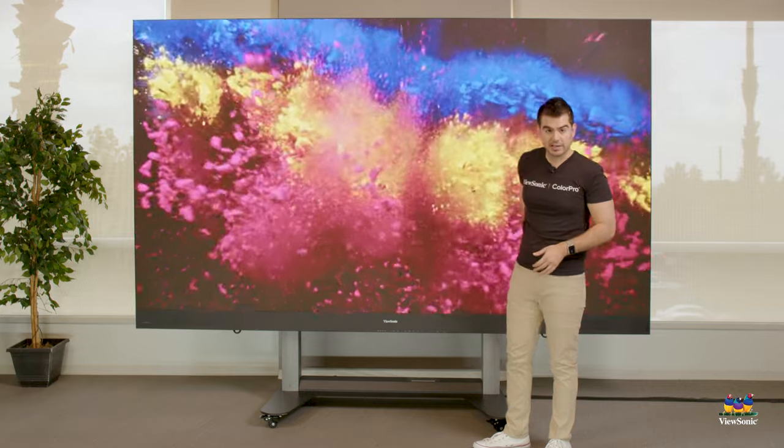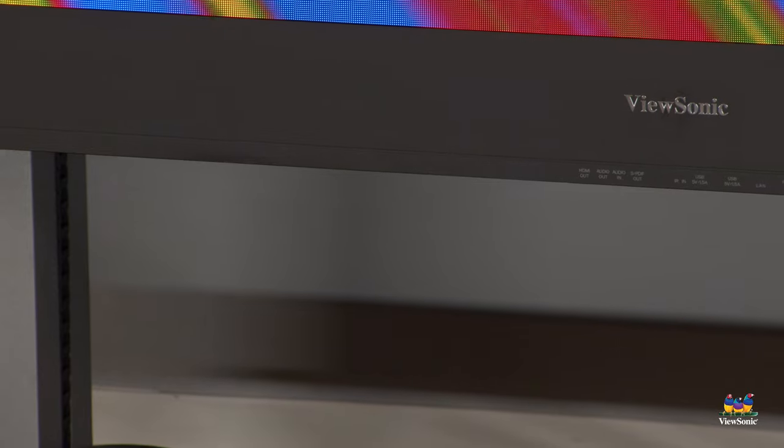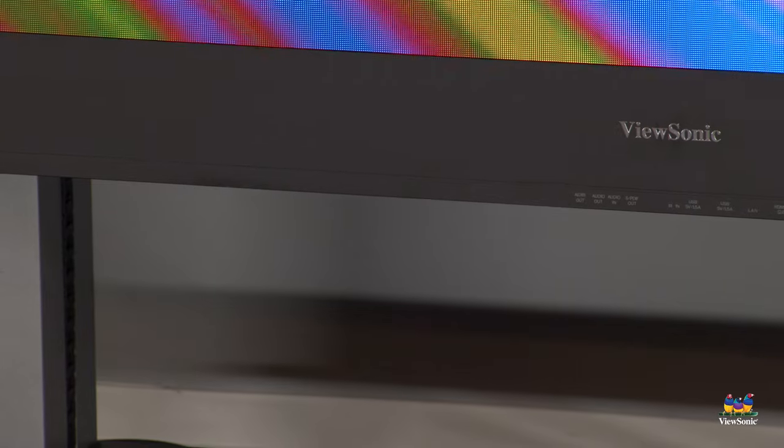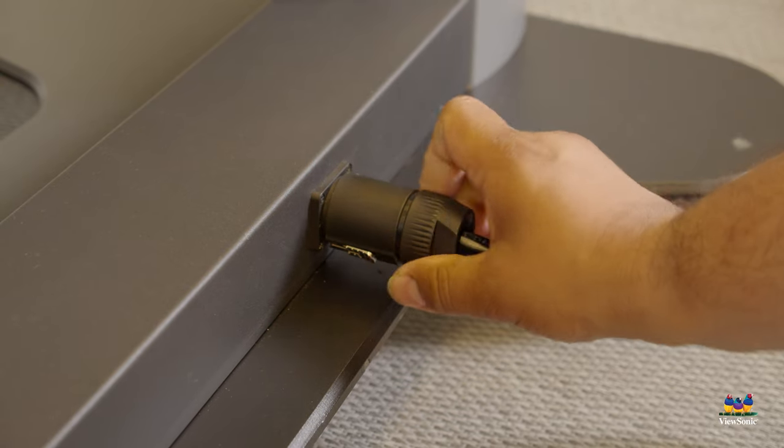Additionally, this is mounted to a motorized stand, so if you need to adjust the height you can move it down or up — all done with an included remote control. Nothing you need to configure; just plug it in and it's ready to go.